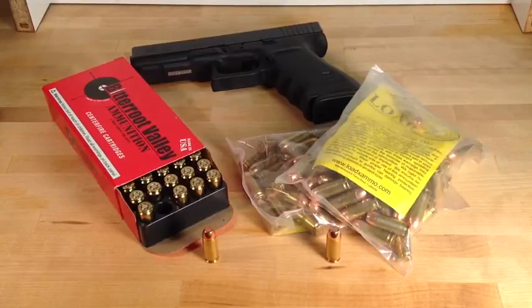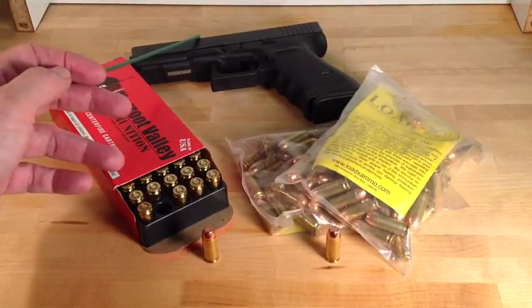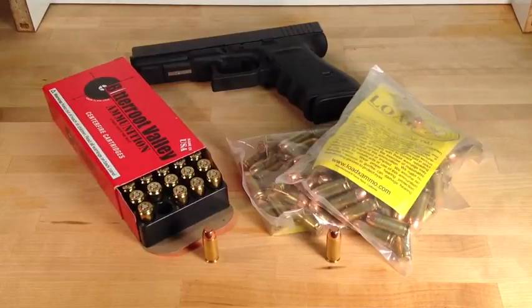Take care, YouTubers. We'll do some reloads for the G20 with .400 caliber bullets and see how they do.